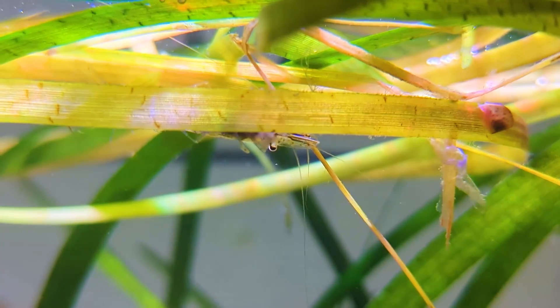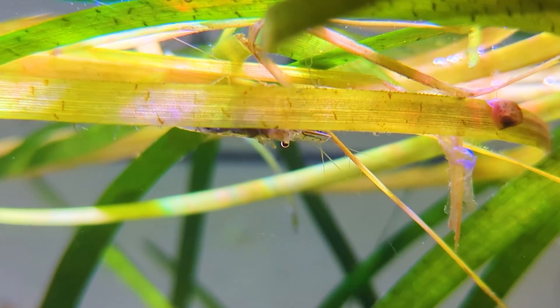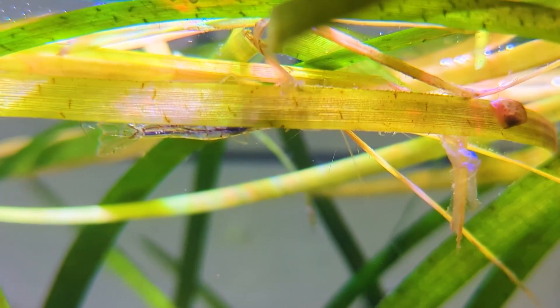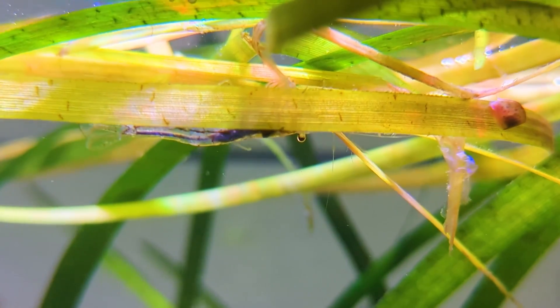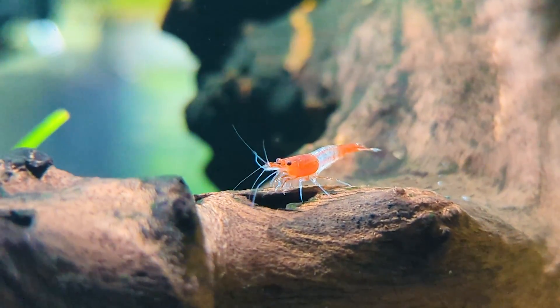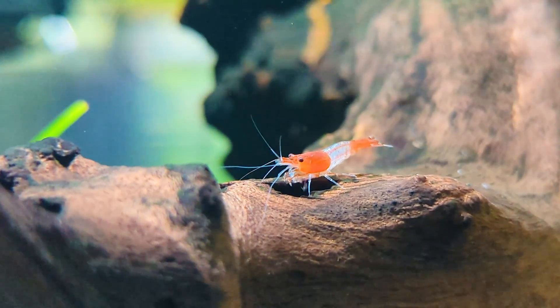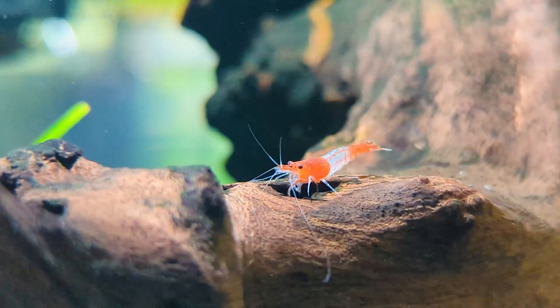Biofilm does not need light to grow, just nutrients in the water. At normal levels, you won't really be able to see it, but once it's accumulated a thick layer, it might look slightly translucent or like a cloudy jelly. If you see your shrimp constantly grazing throughout the day, then it's a good sign that you have a healthy supply in your tank. Tanks with a rich supply of biofilm usually have the best success with breeding.